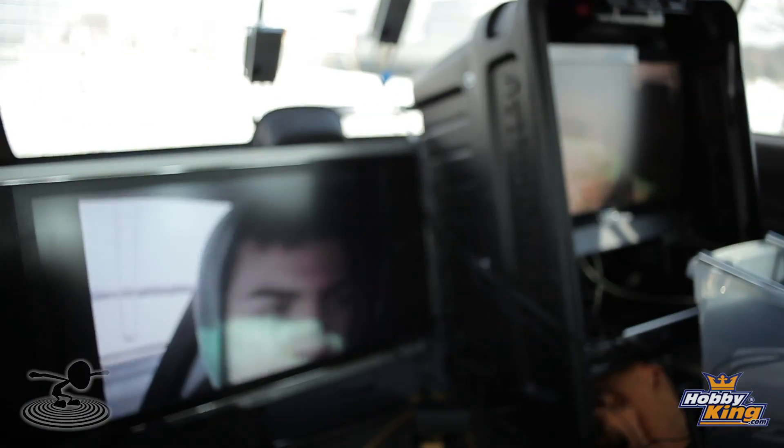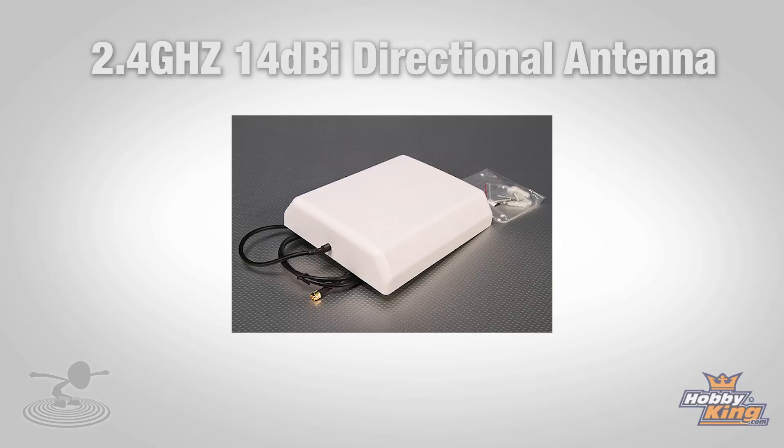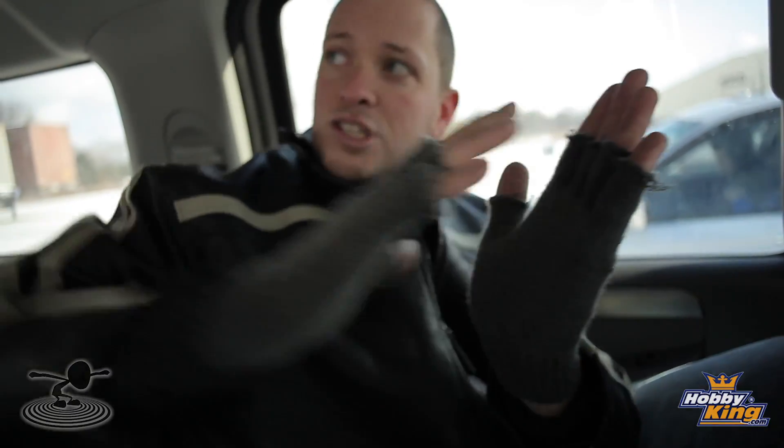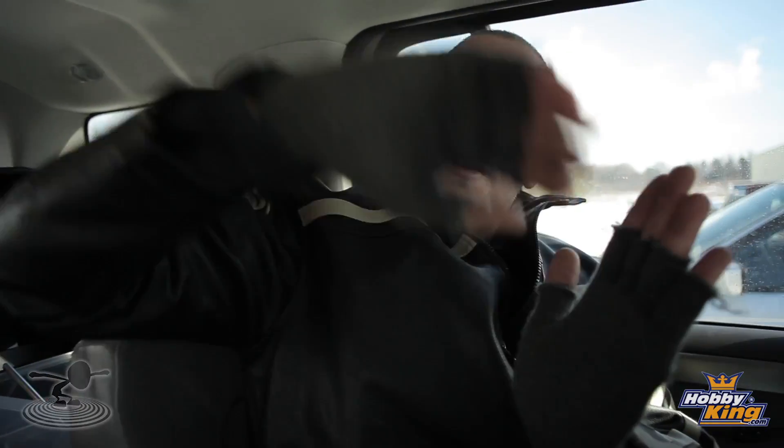Chad has from Hobby King a 2.4 gigahertz patch antenna. The difference between the patch antenna and the omnidirectional antenna: with omnidirectional, if you have your antenna here, you have reception range all around it, but it's not as great. A patch antenna is a flat, directional antenna — it gives you a much farther distance in a certain direction. It's about 170 degrees one way and about 95 degrees the other way. You want to lay your patch antenna at an angle about 40 to 45 degrees up so you get the maximum distance, since you're flying up in the air. Theoretically, you should get at least double the distance from a patch antenna.